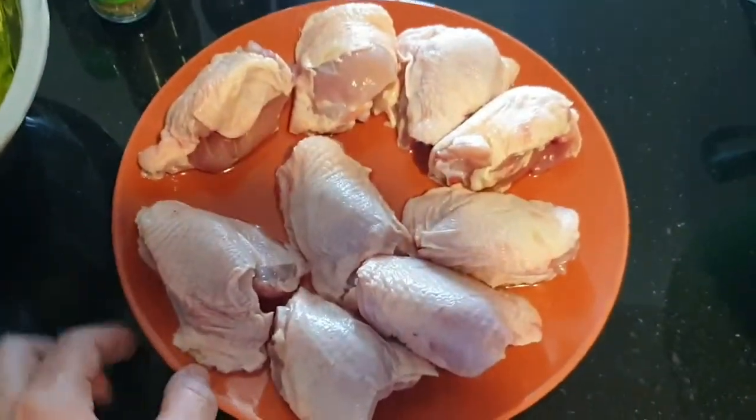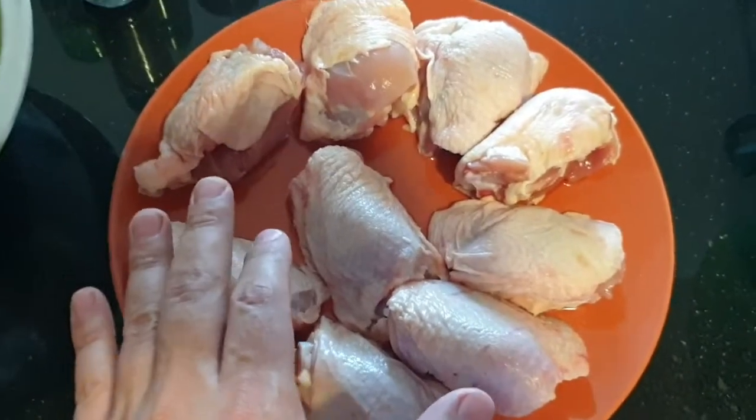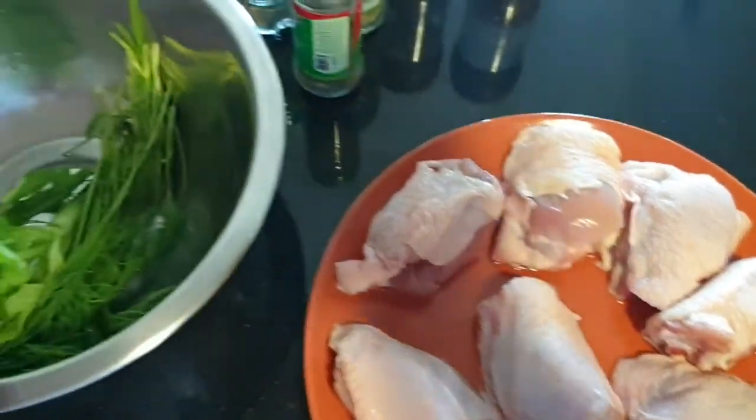Good afternoon and happy quarantine. Today I'm going to show you a recipe of how to make chicken thighs and it's going to be very delicious and succulent, whereby you will see the recipe and what goes inside it.